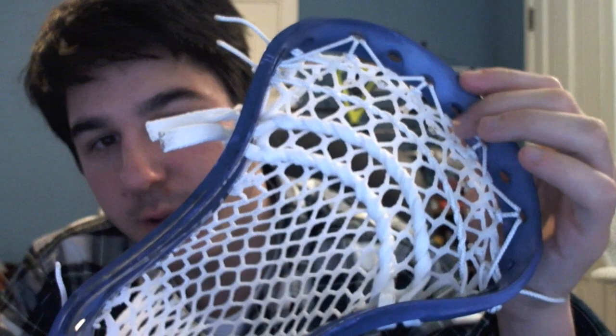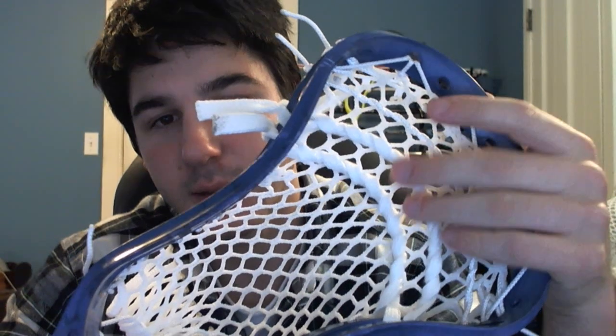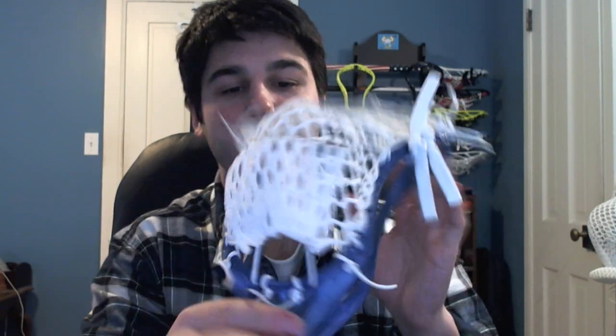I did all white so he just wanted to keep it really clean on the dyed head. He said if he sends a white head next time, he'll get some gray, maybe some navy in it. So just a regular all white triangle top string, one barreled nylon, and then two barreled shooters. I'll run you guys down how I strung the side wall in a second — it's just a nice mid-low pocket with a nice tight channel and the bottom string bunches it all together so the ball sits down there nice and low.